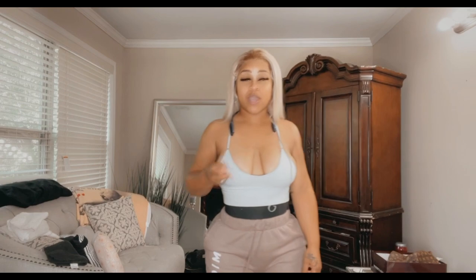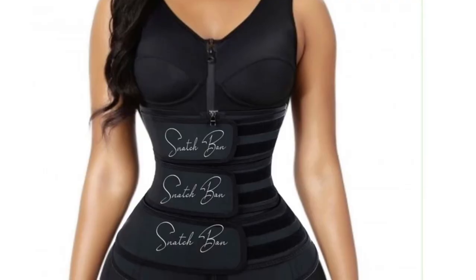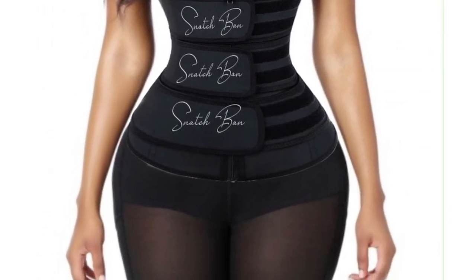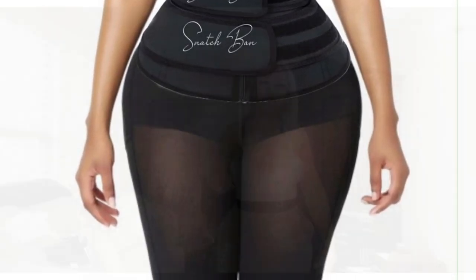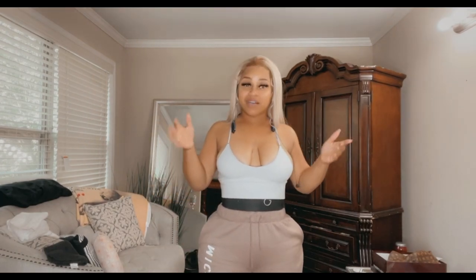Faja number two — my faja number two is called the Betty 04. I love the Betty 04. I do have that one right here. You will really love the Betty 04.